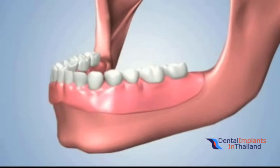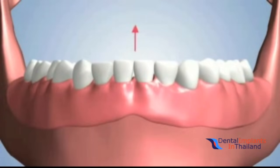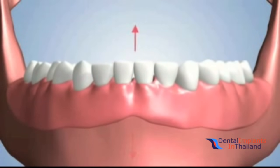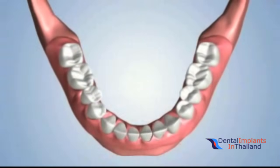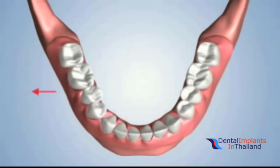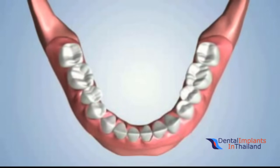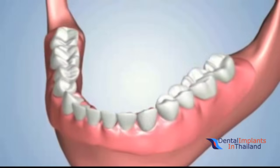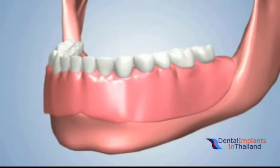A removable denture is custom-fitted to each patient's jawbone, but as it shrinks over time, the removable denture becomes loose. This movement may cause soreness of gums, difficulty in chewing, and trouble speaking. Over the years, the denture may need remodeling so that it fits the changing shape of the jaw. This can be very frustrating for a patient who experiences this cycle of denture maintenance for many years.